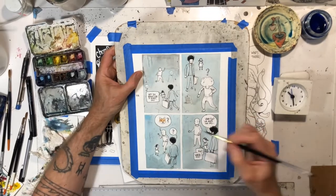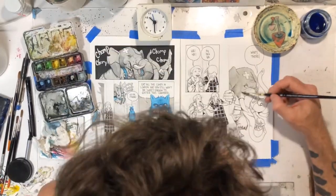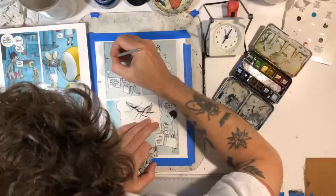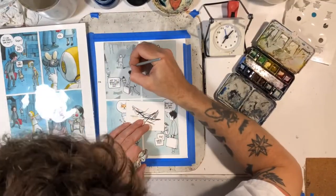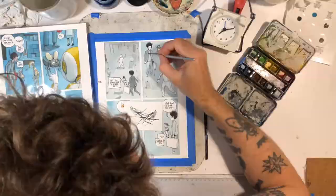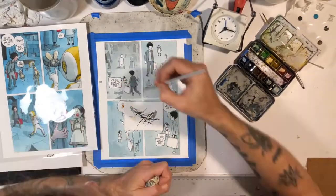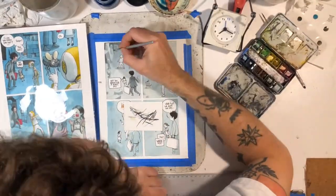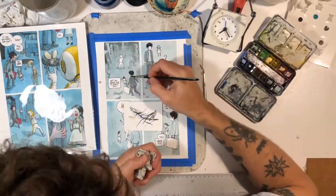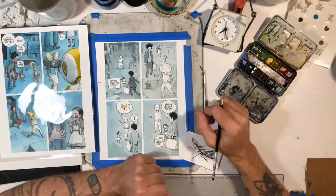I wanted gravity to kind of help me along. Here you can see a little preview of the children's book that I'm working on — the secret children's book, so you weren't supposed to see that. Whenever I'm doing washes of big areas, it's easier for me to add a lot of water and rather than have the paper warp and bubble, I hold the paper up a bit so that gravity can pull it down and assist me.